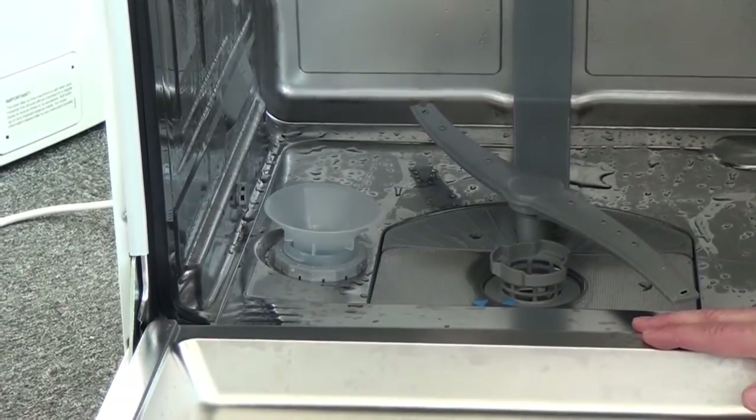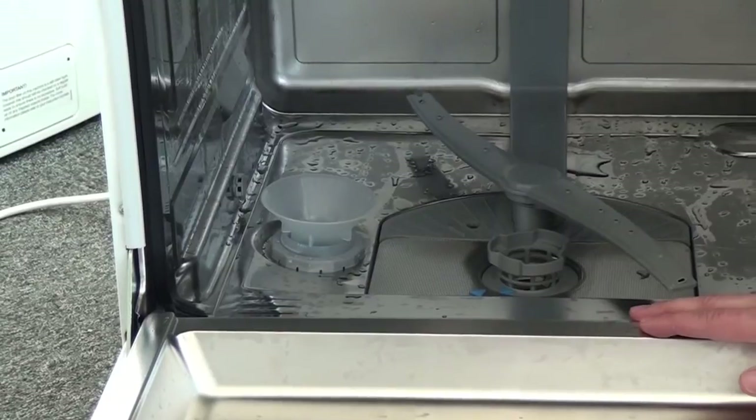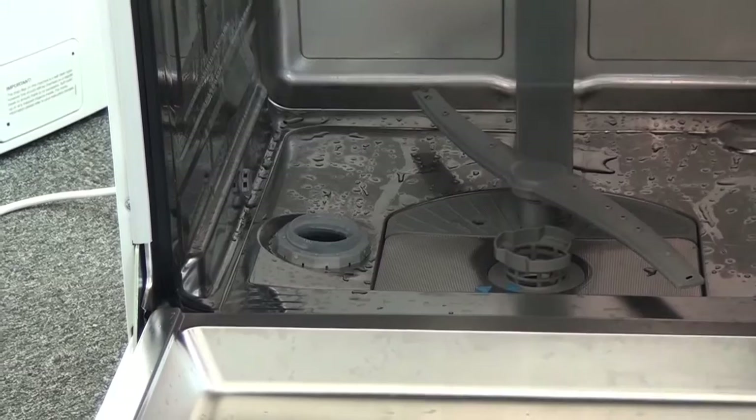The indicator light on the front will come on when you need to fill it up with salt, and if you're using 3-in-1 tablets it will use an awful lot less. So it sits in there and you can fill it up with salt in the bottom.